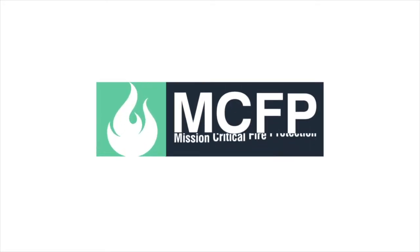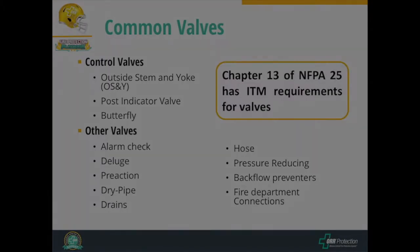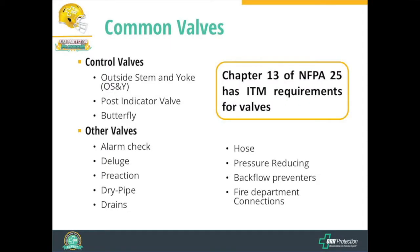That brings us to talk about valves. There are a number of valves in Chapter 13 of NFPA 25 to talk about, but we're just going to highlight a couple of them: control valves, alarm check valves, and pre-action valves.